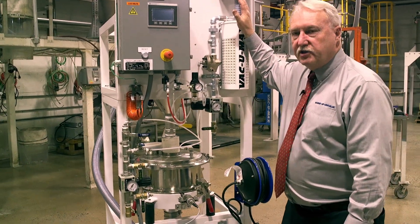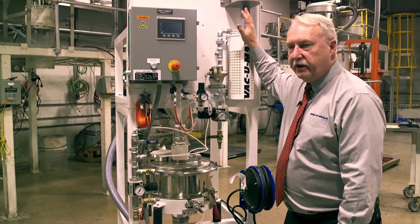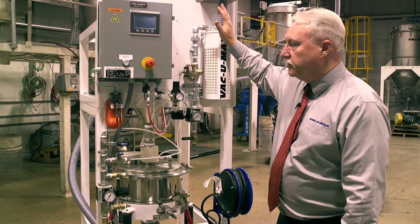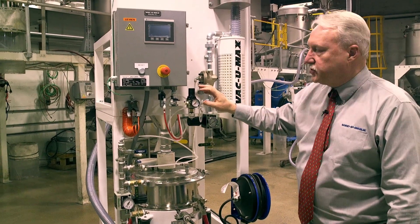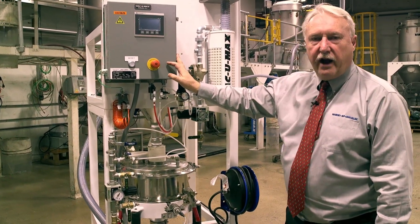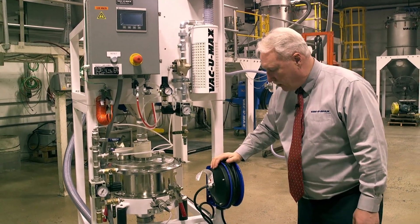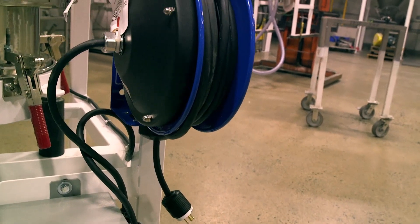There are purge points on the surge bin and on the sieve to keep a blanket of inert gas on the metal powder. There is also a grounding interlock system that prevents the system from being turned on if all ground wires and bonding are incomplete. A ground power reel with a ground cord is included for convenience.